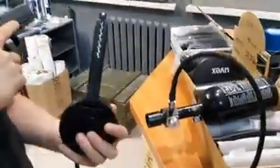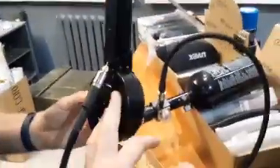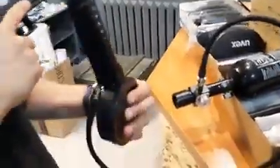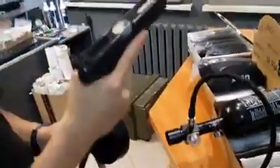We have here a drum mag HPA GBB for Glock WE. It contains about 300 BBs, which is about 10 times more than a regular mag for Glock. Let's see what it is performing like.